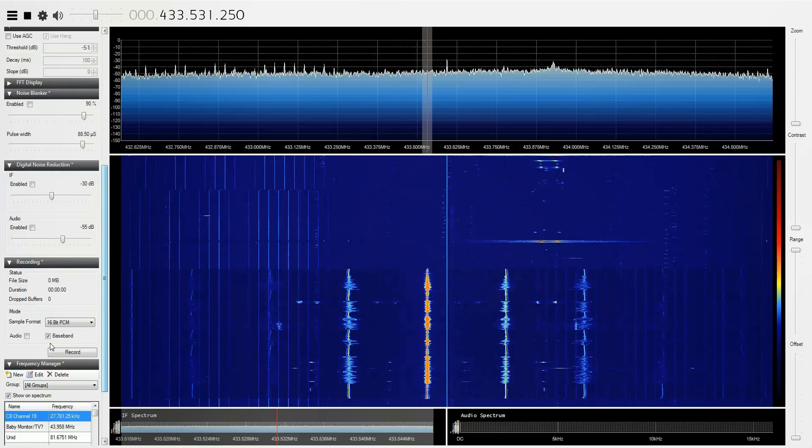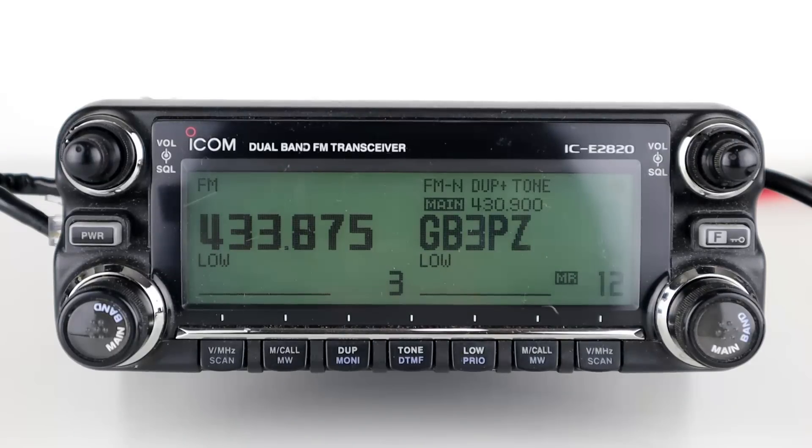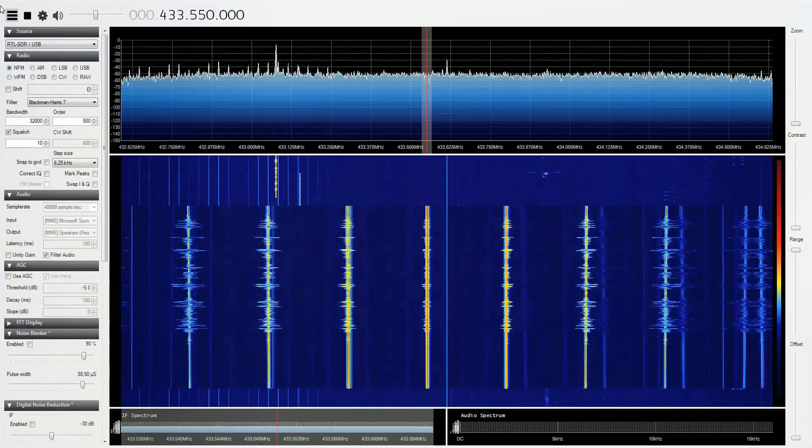Audio test: this is M3HHY testing the Icom 2820 on low power on the SDR — one two three four five, five four three two one, M3HHY. Then received by the Icom 5100 — one two three four five, five four three two one, M3HHY. Then testing the Zastone D9000 on the SDR on low power — one two three four five, five four three two one, M3HHY.